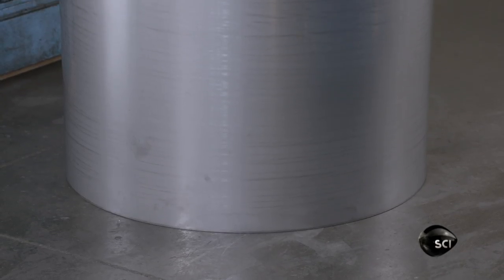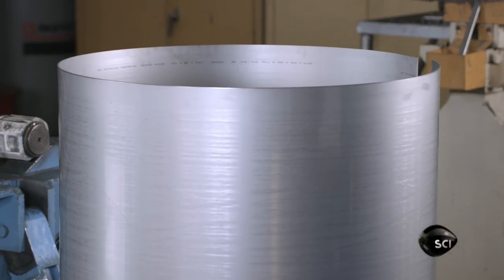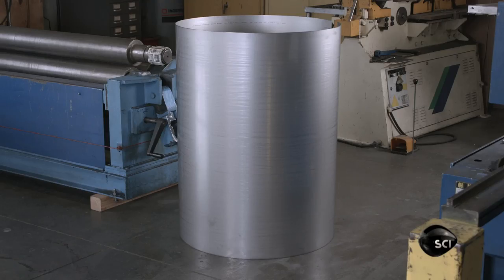The next step is to weld the rolled sheet into a cylinder. Then they grind and polish the welds until they're flat, smooth and shiny.